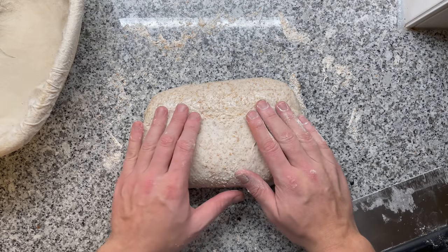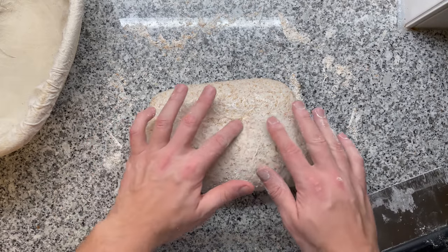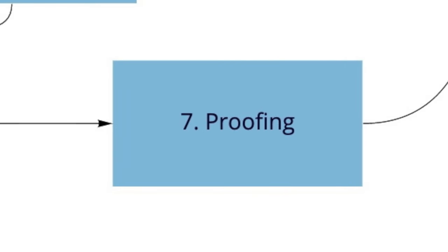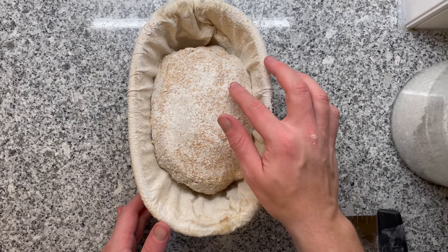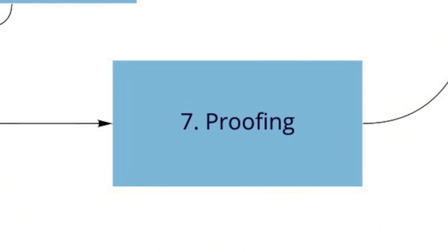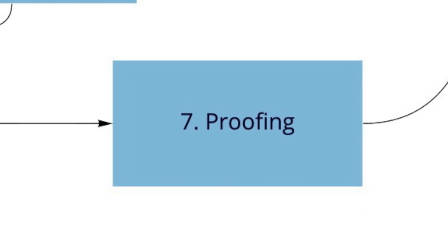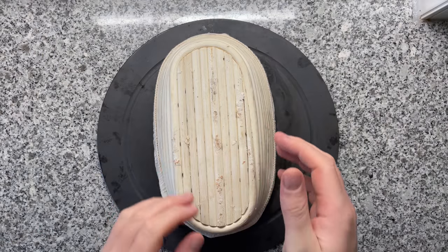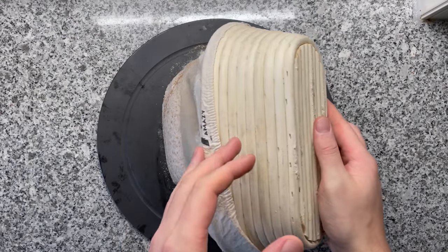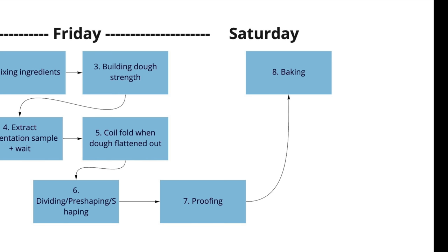During bulk fermentation, I recommend one to three stretch and folds — do this whenever you see your dough flatten out quite a lot. If you don't have time, you can skip them completely. Wait for your sample to reach the desired size increase. Once done, we divide and pre-shape, then shape. For proofing, it depends on your schedule; I opted to prove shortly at room temperature and then move it into the fridge overnight. Then the next day, it's baking time. I added chapters to this video so you can skip to the parts that interest you most.